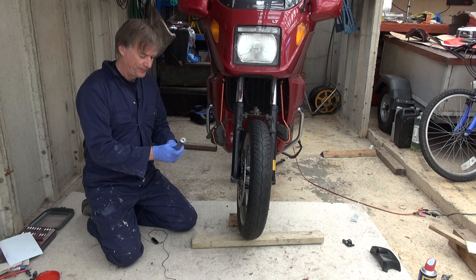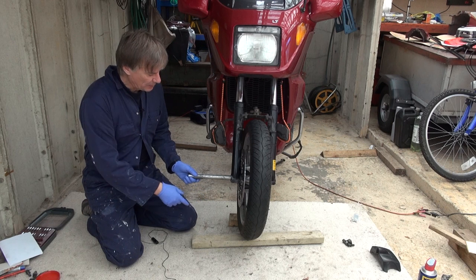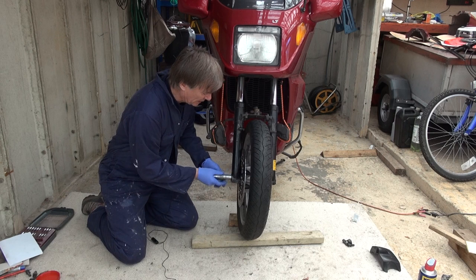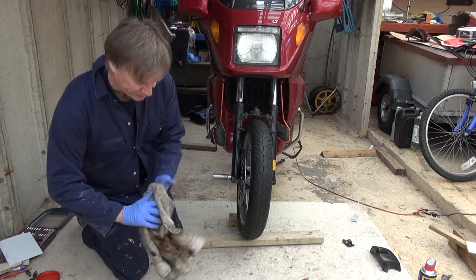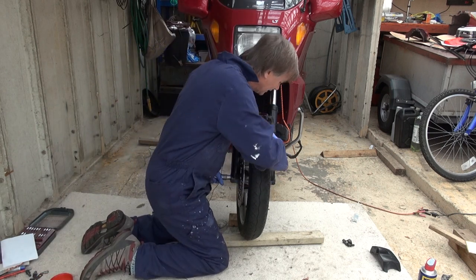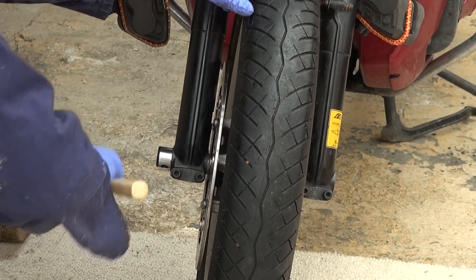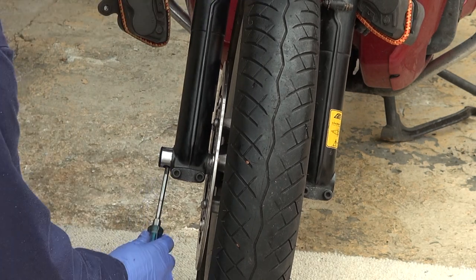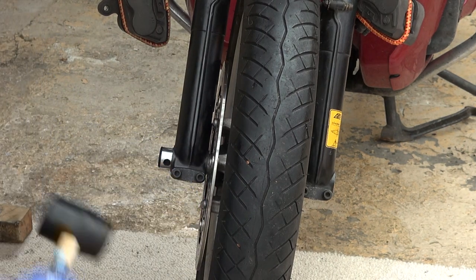Wearing gloves this time, I've put a little bit of grease on the shaft. I've used a couple of blocks of wood to help support the wheel for a moment while I get it in — and look at that, goes in beautifully. Now I've just got to wiggle it into the other side. There we are — that's the shaft back in.